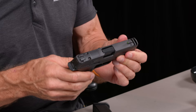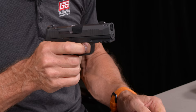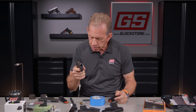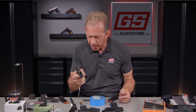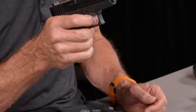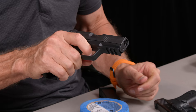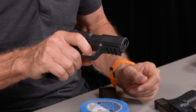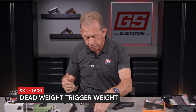One of the things I want to talk about now is the trigger. SIG has gone to this flat plastic trigger. It feels okay. Take-up is what you'd expect from a striker-fired gun — you're pulling back on the striker. The break is about five pounds, which I'll measure in a second. The Glock is the same kind of thing — lots of take-up, probably a little lighter in my perspective. Reset — not bad, pretty crisp and short, so you can manipulate that trigger pretty fast.